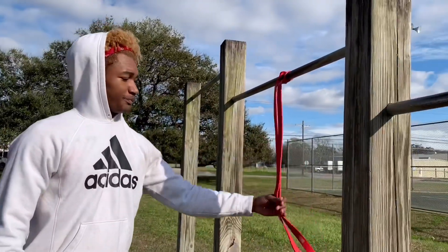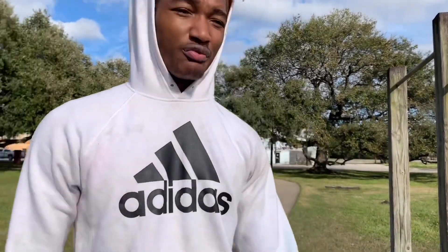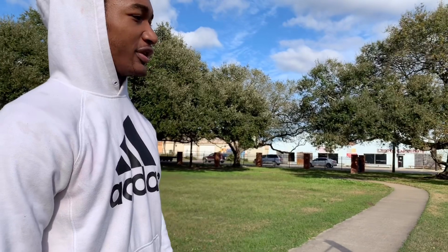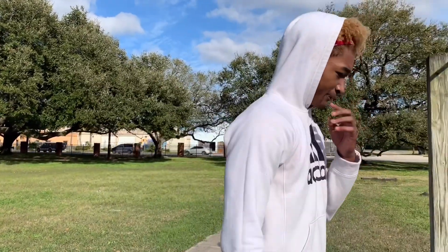So today, all you're going to need is this right here — a resistance band. It costs somewhere in the range of 10 to 20 bucks. I think this one was $13, $14.